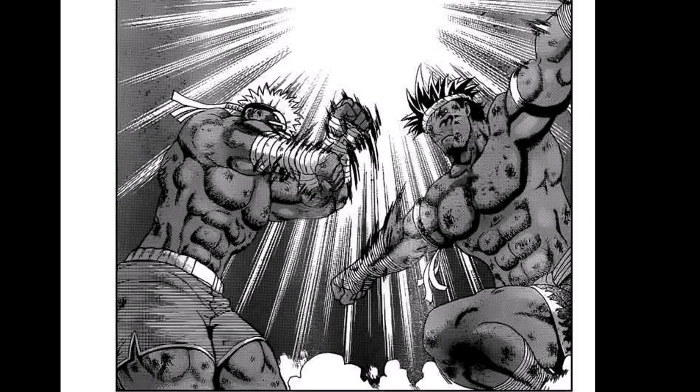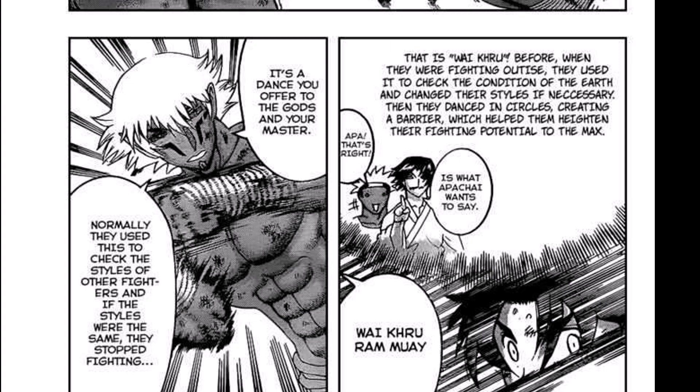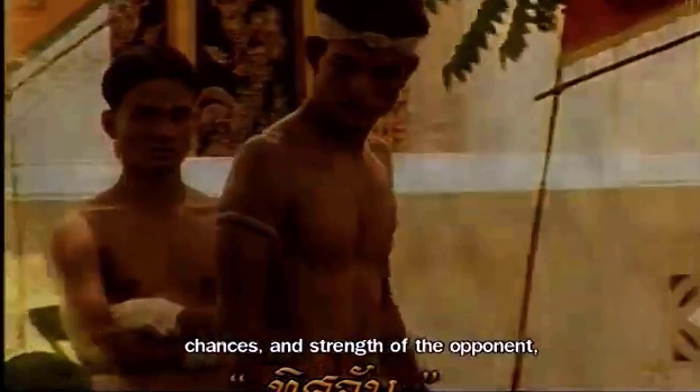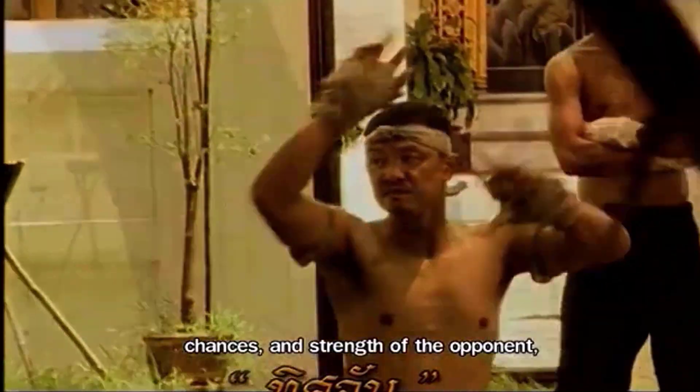Then the masters perform their Waikru Muay, and what they say is true. It was a dance to pay homage to the gods, the king, the masters, and the dear ones, and it was also used to check the fighting ground for any obstacles before the introduction of rings.